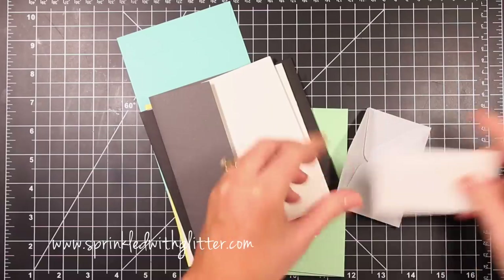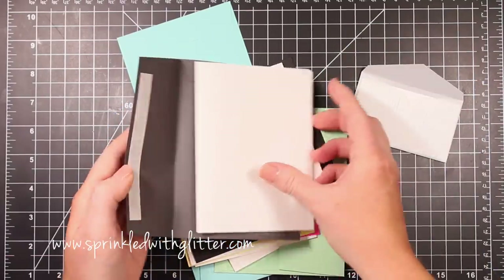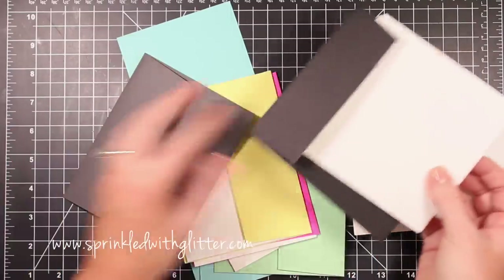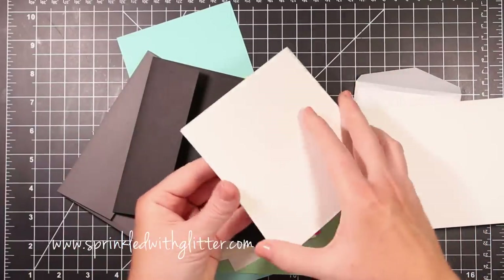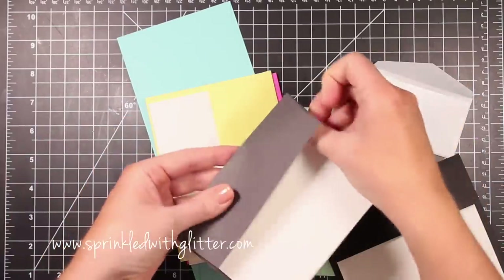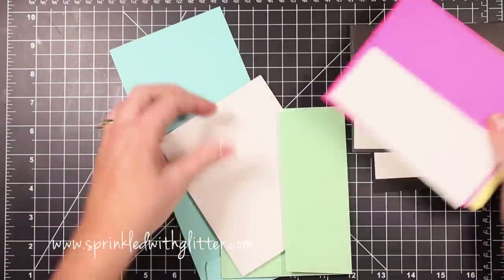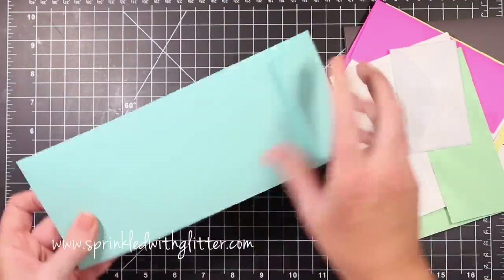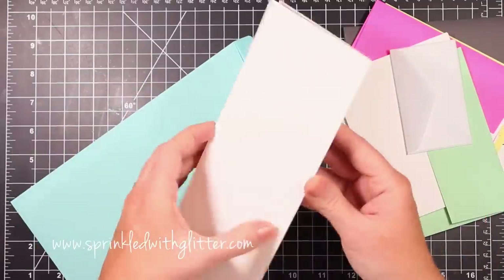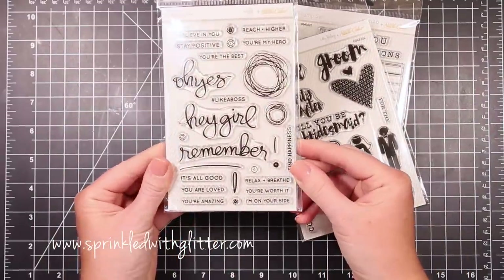Studio Calico has also added a card basics set that you can add on. It comes with a bunch of card bases and envelopes in a variety of different sizes — there's some square, some A2, some mini cards, and a number 10 size with a blue envelope on the bottom. I actually used that in one of my projects this month — you can check it out on my blog. I just love how it's pushing me out of my comfort zone to try different sizes.